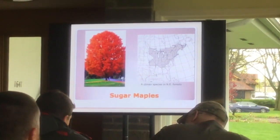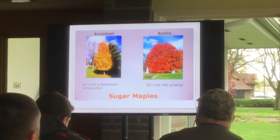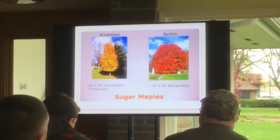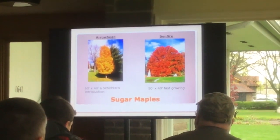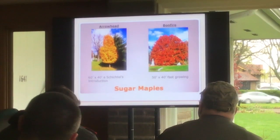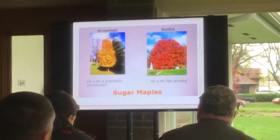Let's talk about some sugar maples — that's their native range, and here's a whole bunch of varieties. You can pick a variety you like. You can go straight sugar maple, or you may find you want one that has a heavier, thicker leaf — you might go Legacy — or something that's fast growing. But here are some choices.